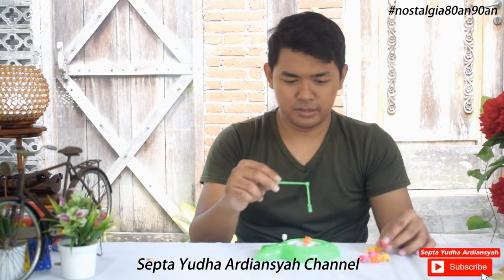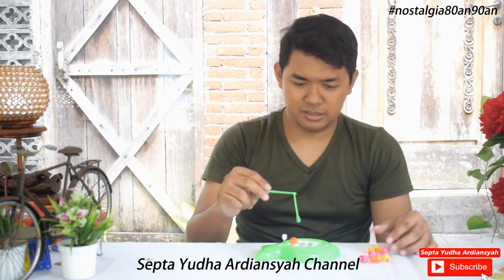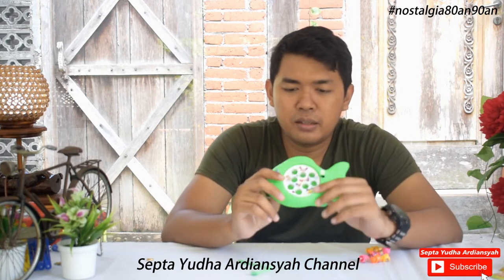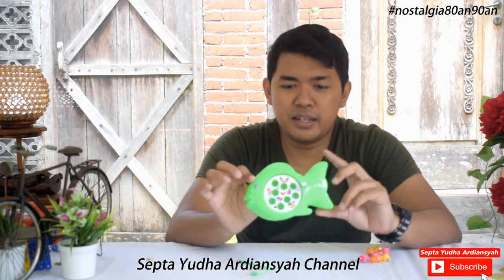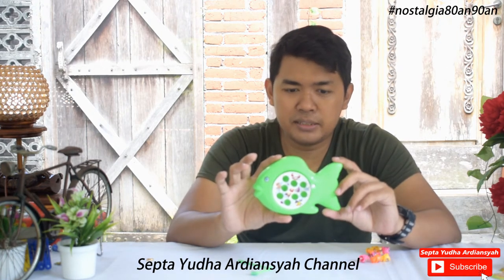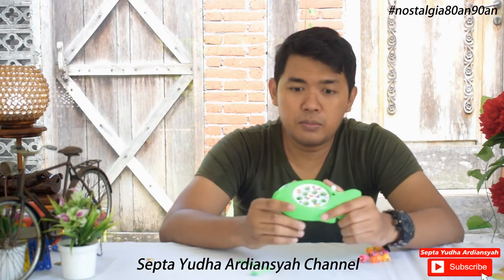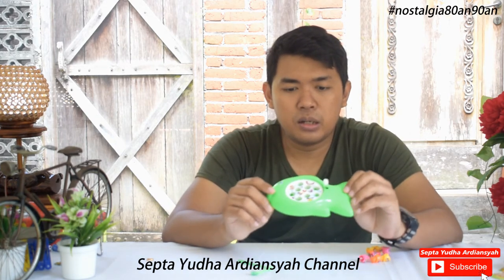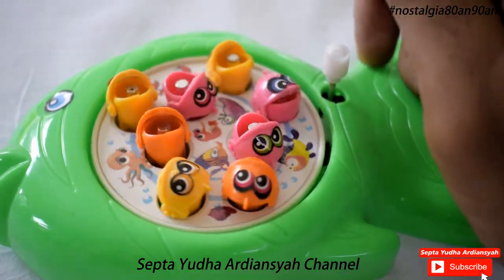Kurang lebih seperti itu. Ini sangat tipis bahannya, sangat ringkih sekali, mungkin gampang pecah. Tapi kalau mainan yang zaman dulu, saya rasa dulu sangat tebal, jadi tidak setipis ini dan kualitasnya lebih bagus daripada ini.